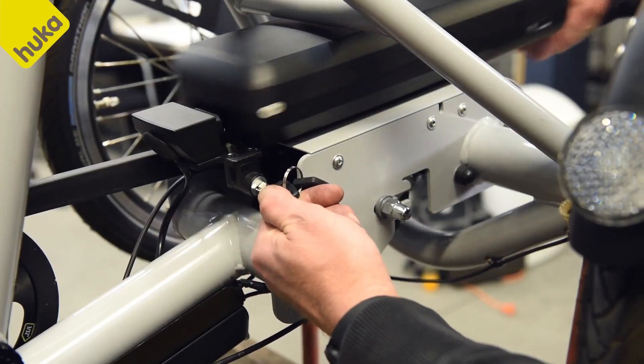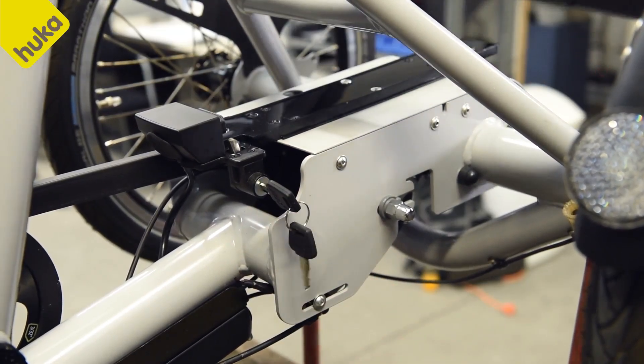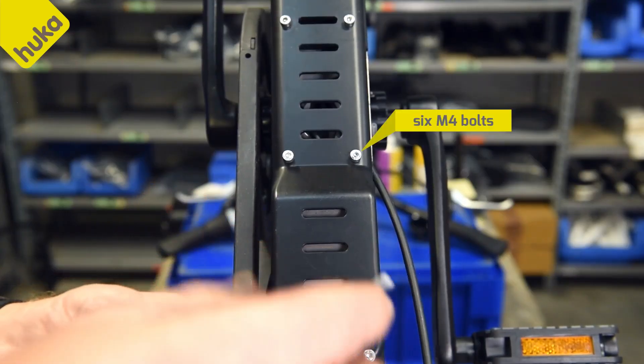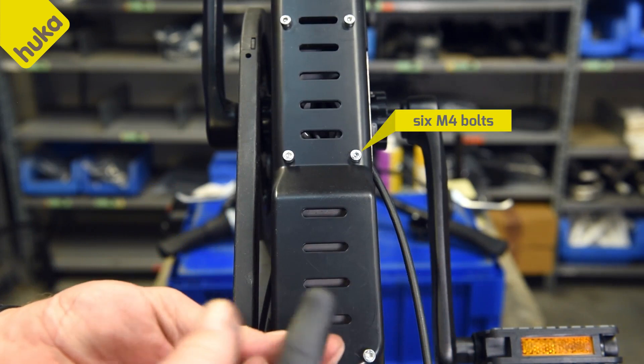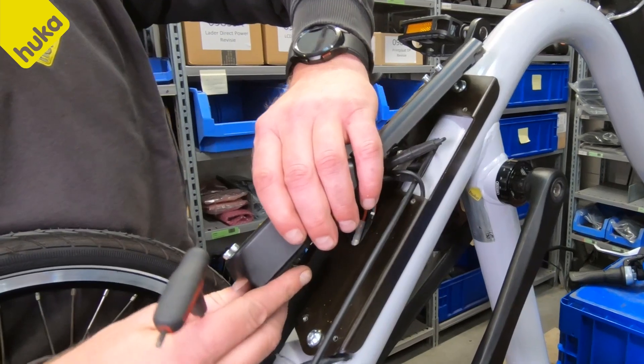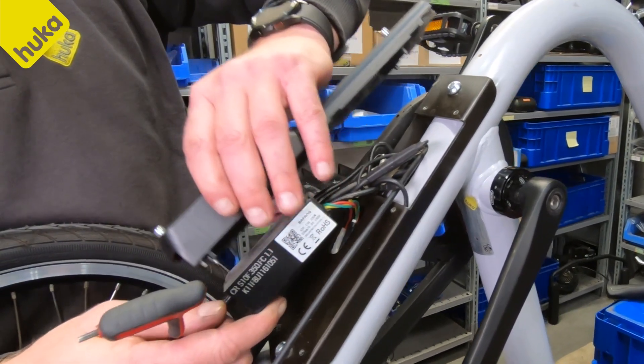Remove the battery from the bicycle. Turn the bike upside down and loosen the 6M bolts of the controller box cover. Get the controller box out of the cover and remove the cover.